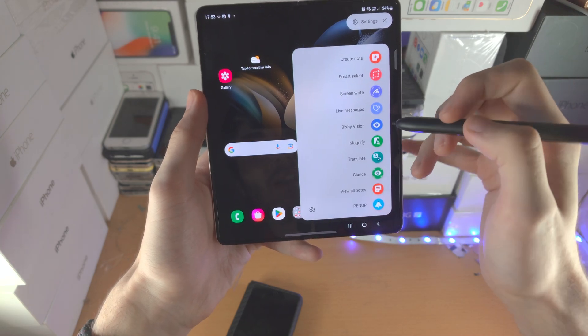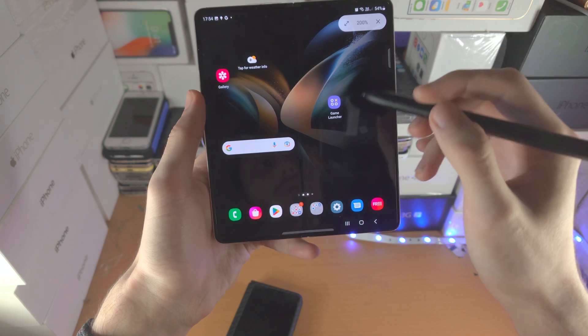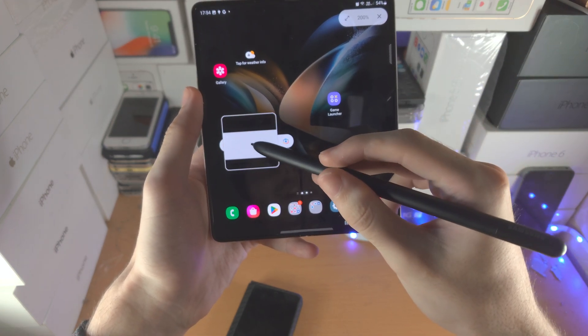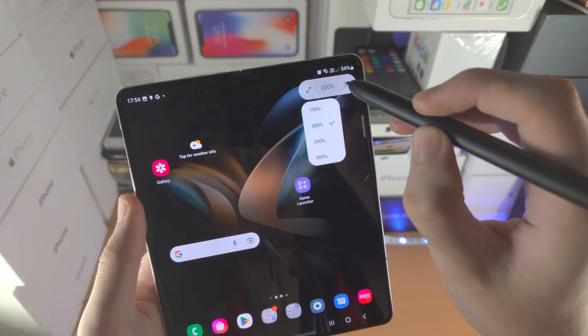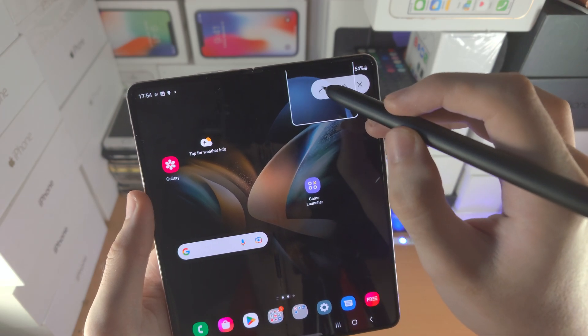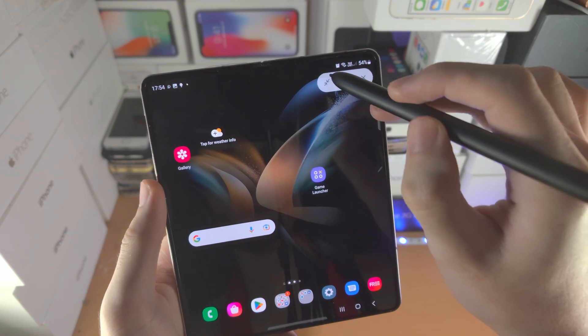Now let's tap on the pen icon again. We have the Magnify tool — you hover your S Pen over where you would like to magnify and it will magnify there. You see this 200% — tap on it to change the magnification percentage. Tapping full screen will also increase the size of the magnifier.